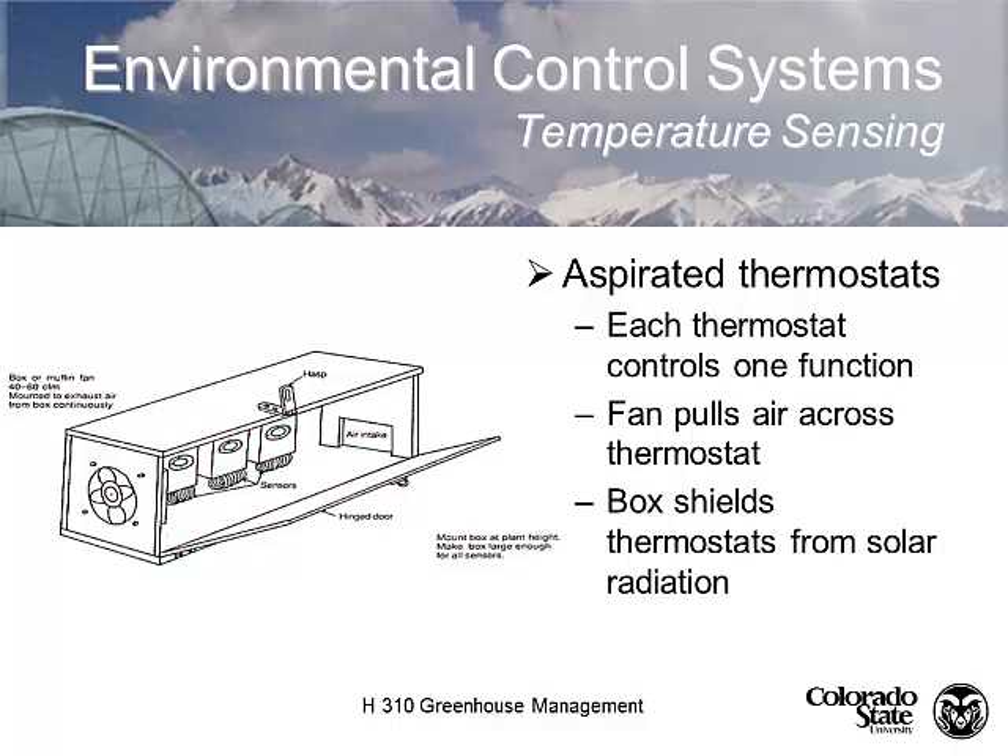This aspirated sensor box is the old design used for years — a bank of thermostats inside a white-painted box. We use white paint because it's the most reflective. It's aspirated because there's a little fan and air opening pulling air through the box continuously. Even modern sensor boxes — the small plastic ones hung from the greenhouse roof — have a fan to move air through them. This particular example has three thermostats, each controlling a single function. The box shields the thermostat from solar radiation, because if exposed to solar radiation, it just heats from the sun and doesn't reflect actual greenhouse temperature.